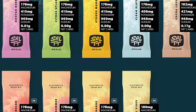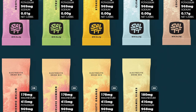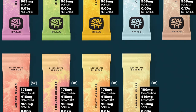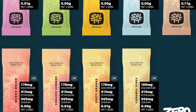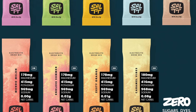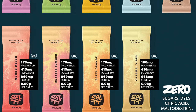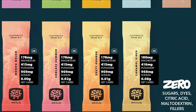We've got Endless Summer, which is strawberry lemonade. We've got Mondo Melon, which is watermelon. We got Booyah Berry, which is mixed berry. We have Citrus Splash, which is lemon lime. And then we got Stoked Mango, which is mango.